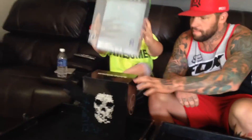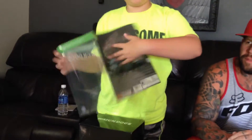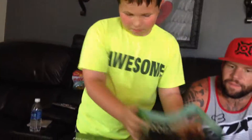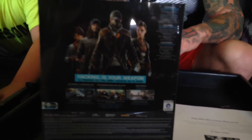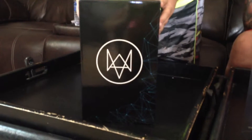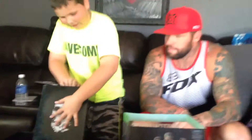Okay guys, so mom, give them a close up of this. This is the Watch Dogs exclusive box. I really like the details on the box. Here's the details and then you have the side — the Fox logo and then you have the...